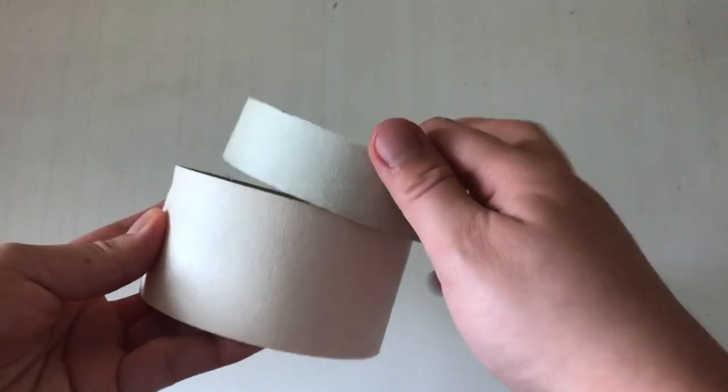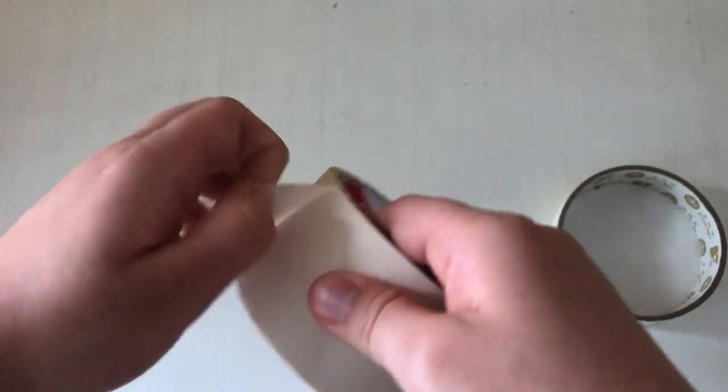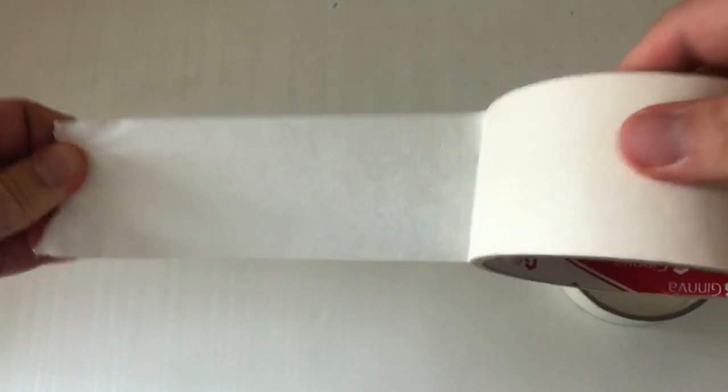Next up we have masking tape, which is also a must-have because masking tape is used for almost anything you can think of — sticking drawings when you have a crit, making models, and other things that require non-glue adhesives. It's just very useful and will be the number one thing you see most architecture students carrying around.